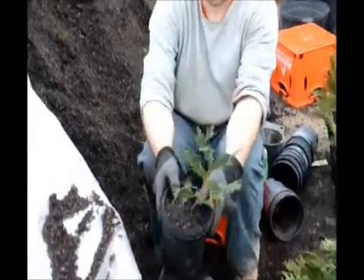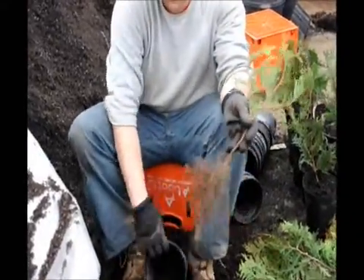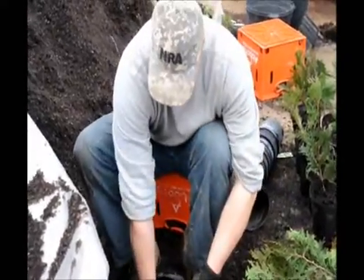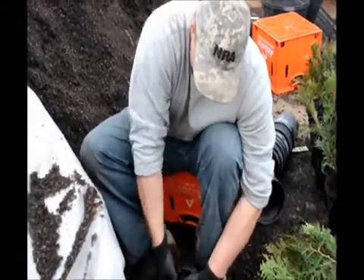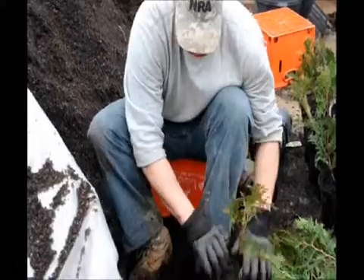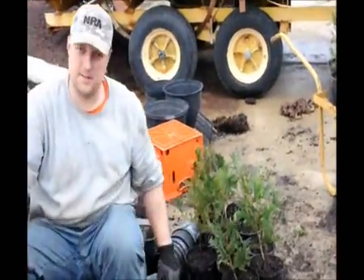Everybody does it a little differently, but I put a little dirt in the bottom, place the roots in, and then just backfill on either side like that. Push it down a little bit and that's it.